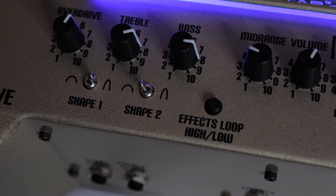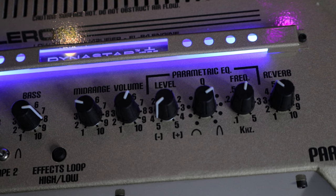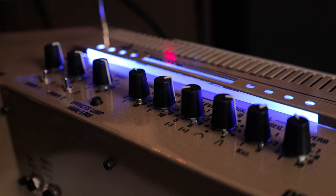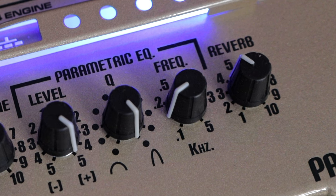There are two shape controls that affect the mid range — I'll dive into those when I do a full amp demo. An exciting feature of this amp is the built-in parametric EQ. It has a sweepable frequency range from 100 Hz to 5 kHz, a level control, and a Q control. This should be great for surgical boosting and cutting or to create different voicings. I look forward to trying that out. There's also a high/low button to adjust the level of the effects loop, and a built-in reverb.